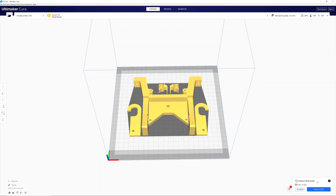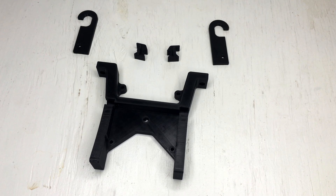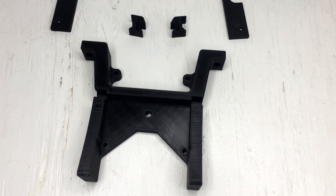So we put the model in here so we can 3D print it. It's going to take 8 hours. And 8 hours later, here it is — all done!